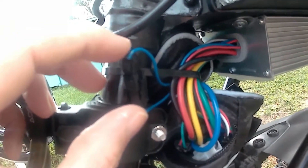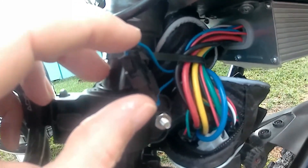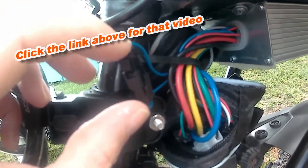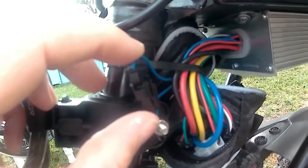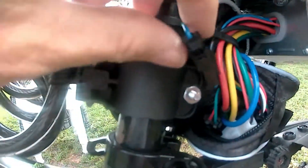But if you set the display panel the way I showed you how to set all the positions on that, it will still only go 20 miles an hour even though it's set for 50. This bike's top speed is around 40 something, probably 44. But to get it to go that, you've got to unplug this wire.